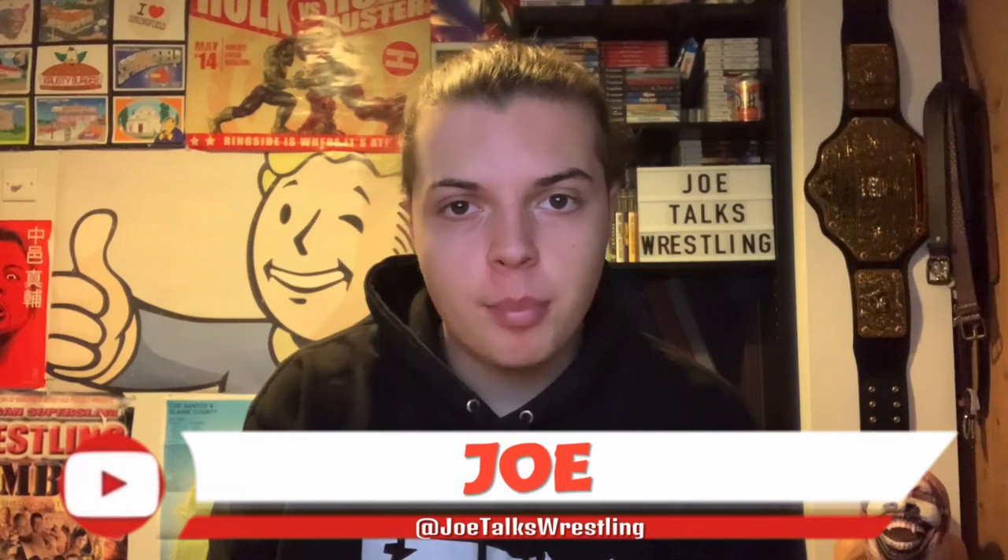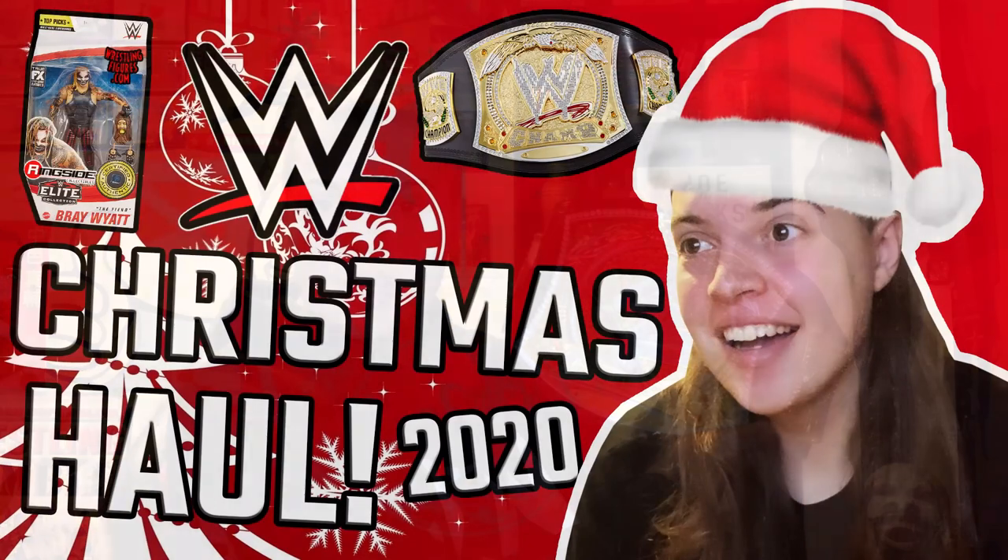What is up guys, it is Joe here from Joe's Wrestling, and today I'm bringing you my in-depth, up close and personal review of the 2015 WWE Shop Spinner Championship replica title belt. If you haven't seen, I did get this championship for Christmas — it was featured in my Christmas haul 2020 video.